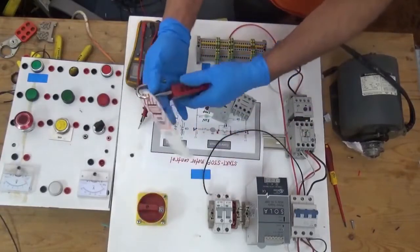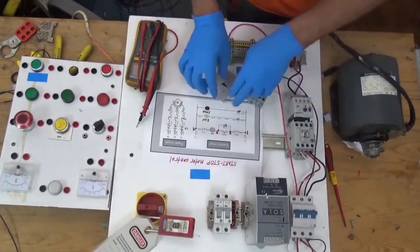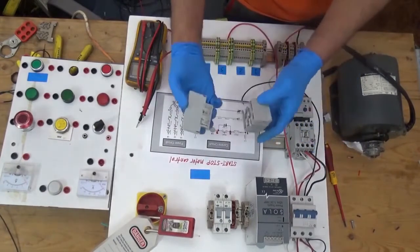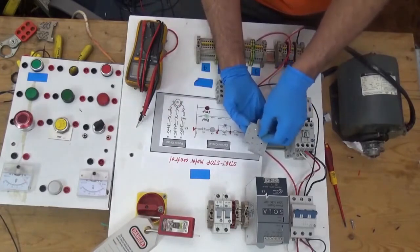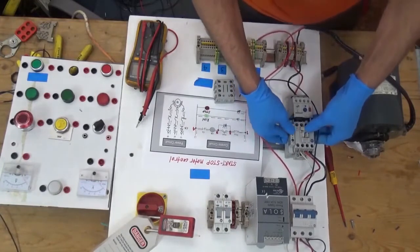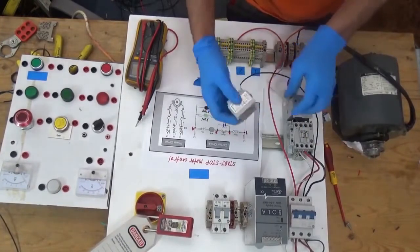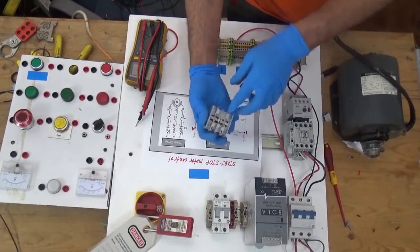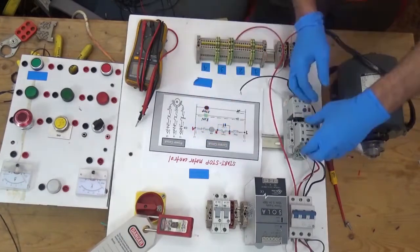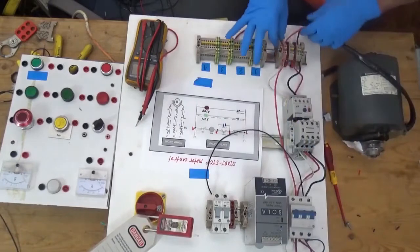First, do a lockout tagout to stay safe. This is our control circuit and this is our power circuit. First, I'm going to install these two auxiliary contacts — I'll put this black dowel here, push it in, it's already locked. The power circuit is already wired. I'm marking the terminal block: one, two, three, four. From here, let's connect to the line.